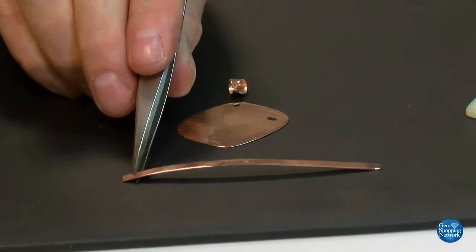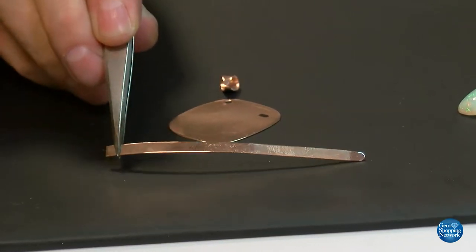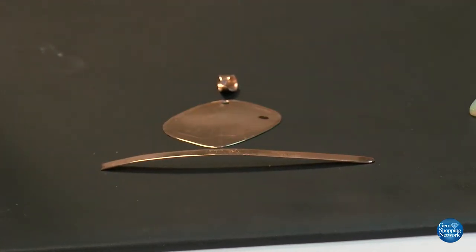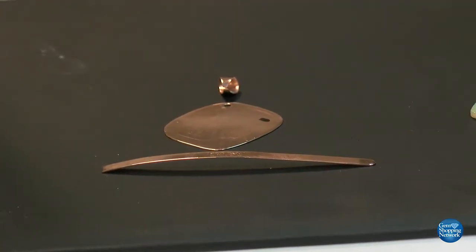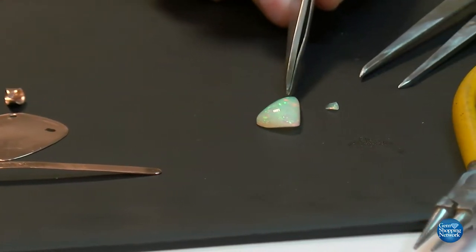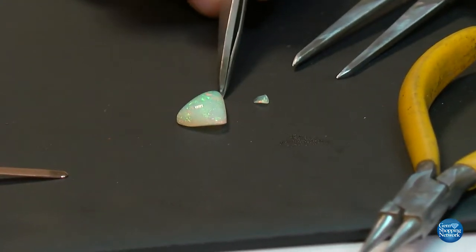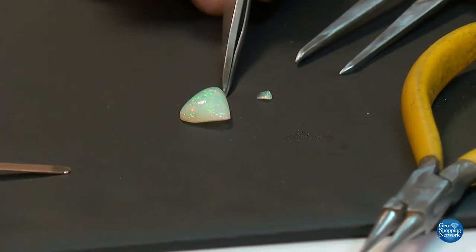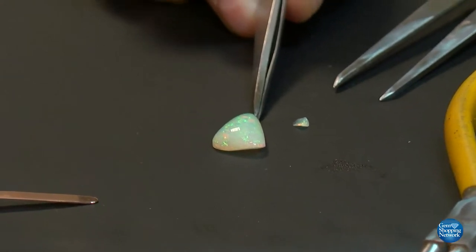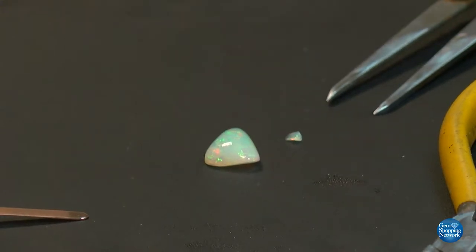The scrap remnants left over after sawing out the desired shape — we took, re-melted it, and then ran it through the rolling mill, creating the height and length needed to wrap around our free-form gemstone. In this case, it is an opal of a free-form shape, which is a perfect and difficult demonstration of how to wrap corners and create a custom bezel.